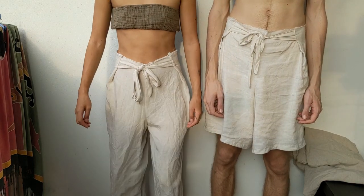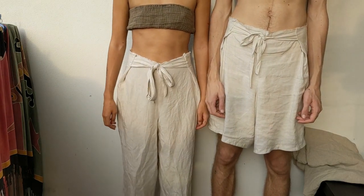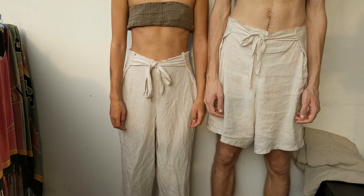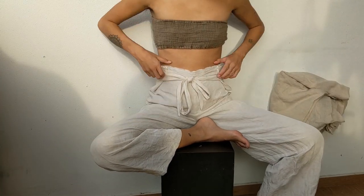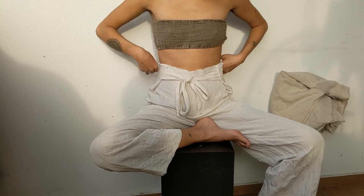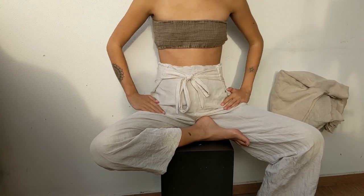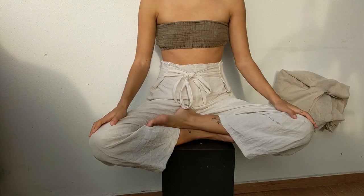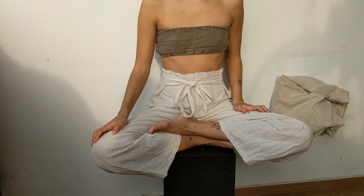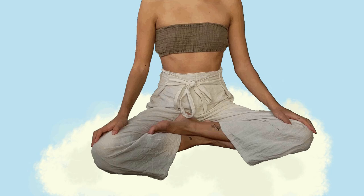Hi, in this video we will show you how to sew up these versatile bowtie pants or trousers. It is inspired by Thai fisherman pants and wrap pants. We designed them so they have no front or back, so you can slip them right on. They're comfortable to move in and to lounge in.